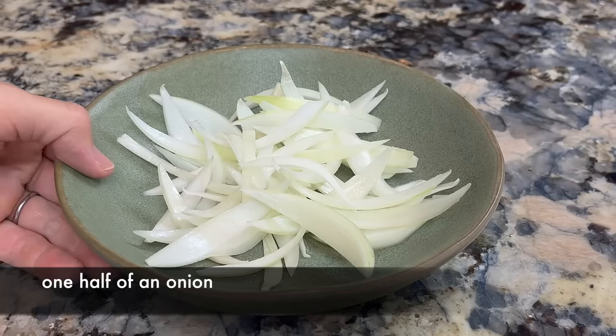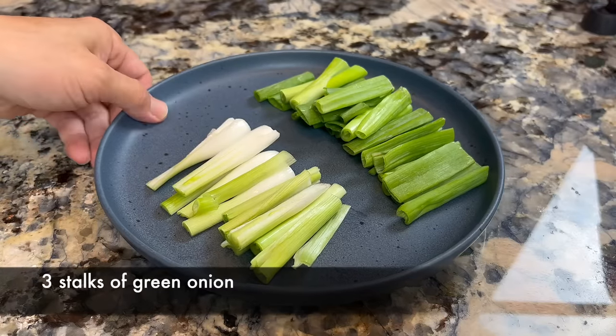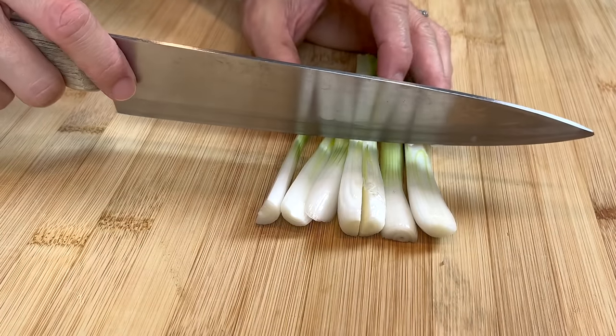We also need half of an onion cut into strips and some green onion. Cut the stem part of the green onion in half lengthwise, so it cooks and releases its flavor quickly.